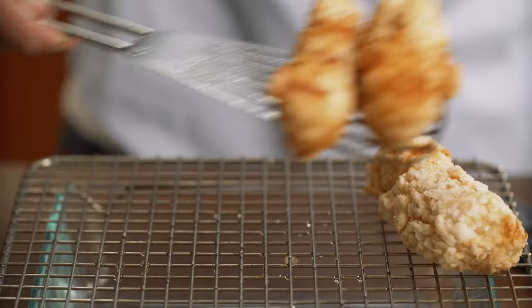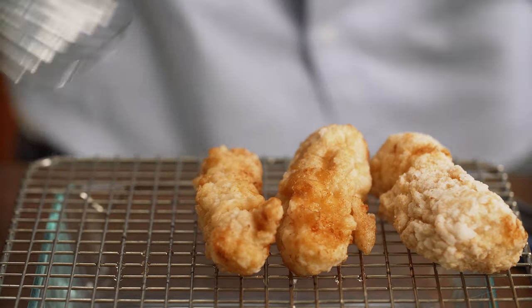I'm going to place the cooked fish on a rack to drain and cool while I prep the sauce and toppings.